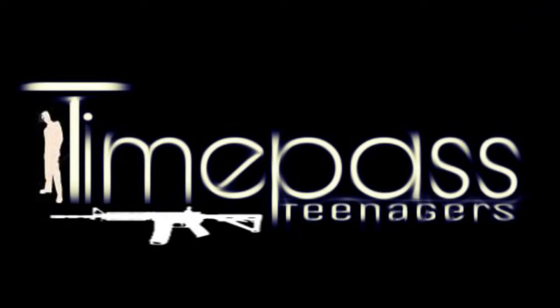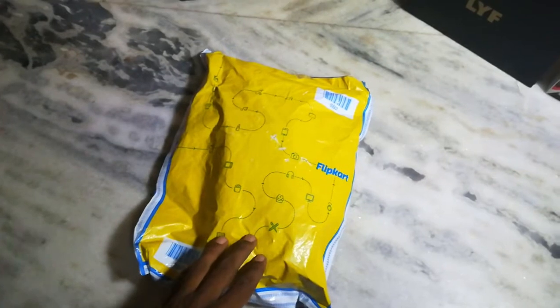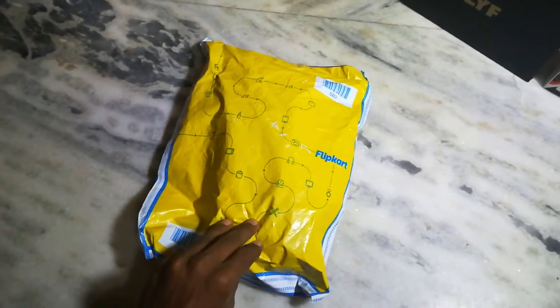Hi Friends! Welcome to Time Pass Chinogers. Now I have delivered a clip card. I will show you how to unbox these contents.